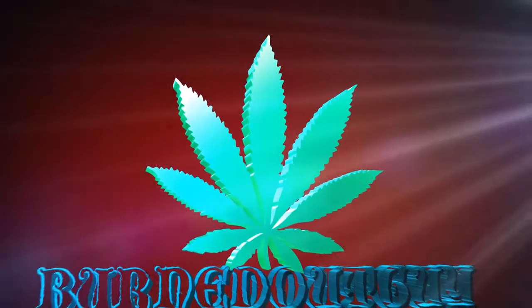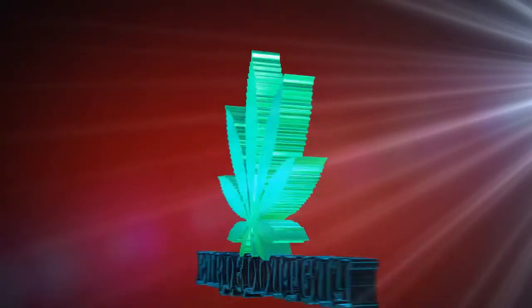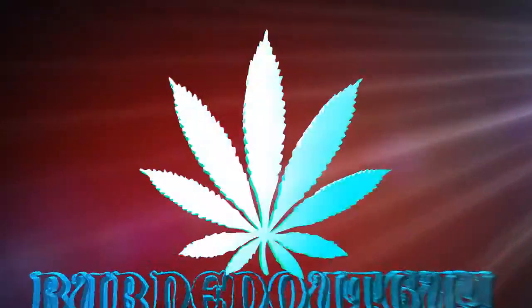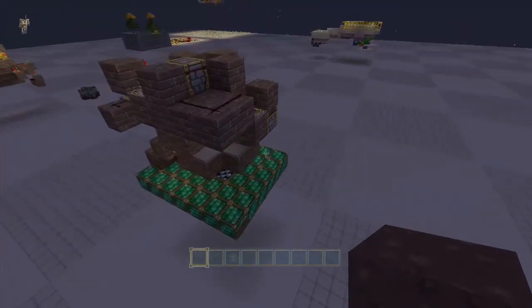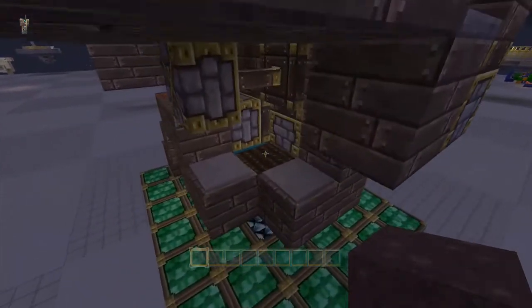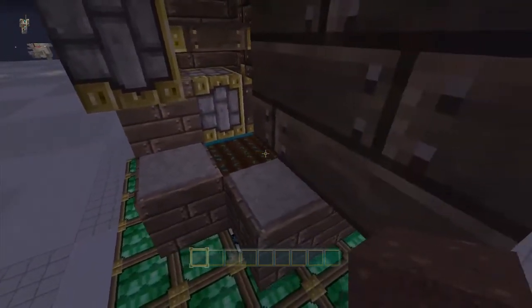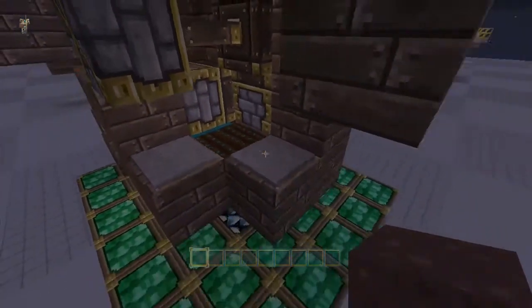Hello everybody, PrintoutGuy here and welcome back to the chunk world. So for my little 3-in-1 here, where you can get wheat, potatoes and carrots, I got a little fix for you to change where the water source is, that way you're still getting hydrated water and you're not losing any items within the water back here.